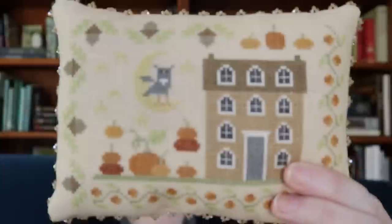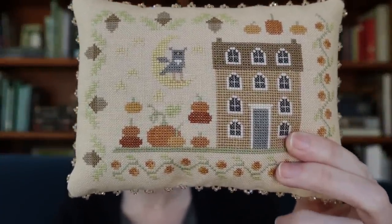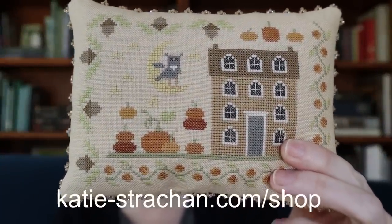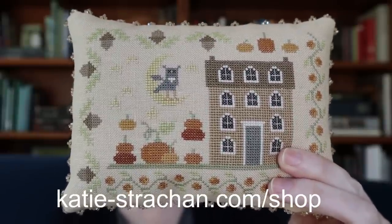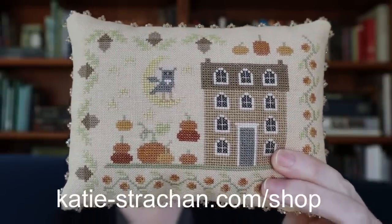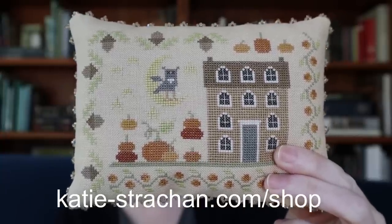So let's start today with the fall kit launch. The kit for Seasons of the Heart Fall is now available on my website, and I'll link that in the description below. There are a very limited number of beading kits available. I was able to get more than last time, but I think it's probably still not going to be enough to meet demand, and I am sorry about that.